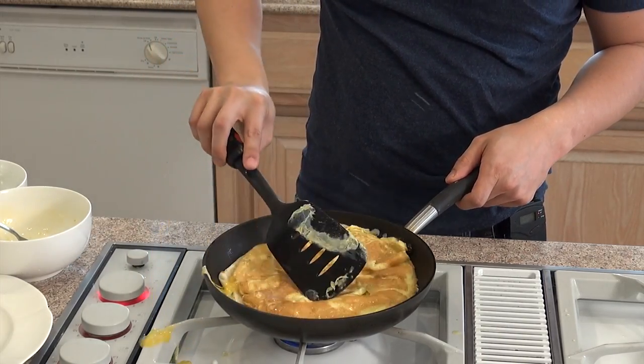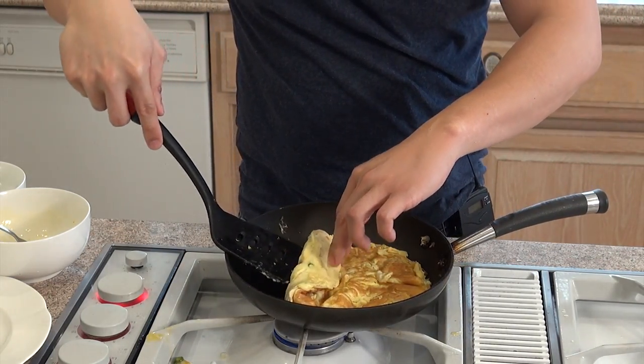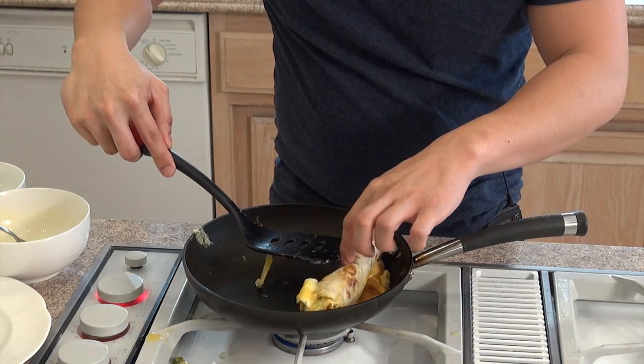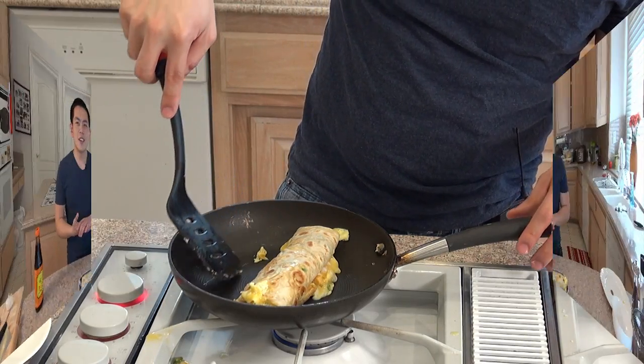And now I'm going to flip it over, and now we're going to roll it up. So this is what the Taiwanese pancake is going to look like when it's finished. It's a great alternative to American omelettes. Enjoy the recipe!